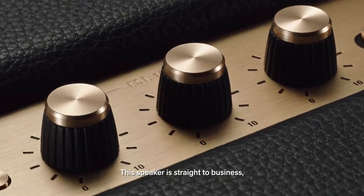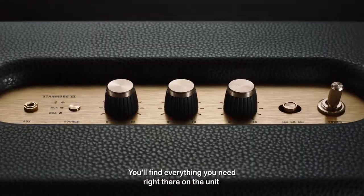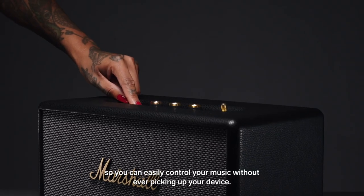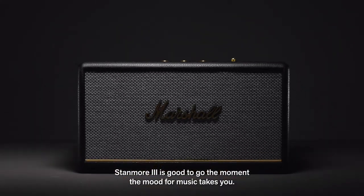This speaker is straight to business so you can just pair and play without the hassle of a complex setup. You'll find everything you need right there on the unit, so you can easily control your music without ever picking up your device. Stanmore 3 is good to go the moment the mood for music takes you.